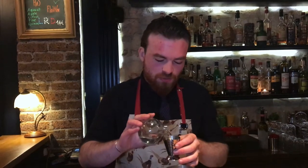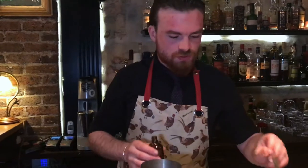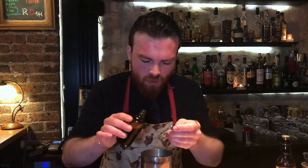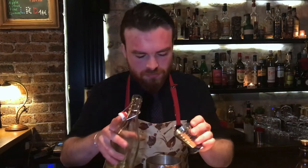I'll let you see the rest. So basically we're going in with 30 ml of gin. Next up we have 5 ml of a whiskey and pine tincture — quite earthy, quite fresh and horrible at the same time. And then you have a soul-infused chablis, going in with 20 ml of this.